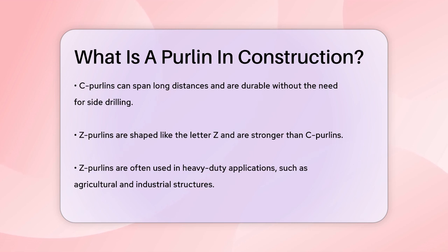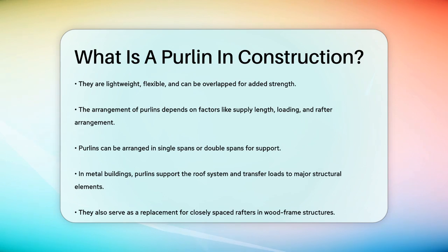When it comes to the arrangement of purlins, it depends on several factors such as the supply length of the sections, the loading and span of the roof, and the arrangement of the rafters. For example, purlins can be arranged in single spans, where they are supported by bolting to a cleat, or in double spans, where two purlins support each other at the center.